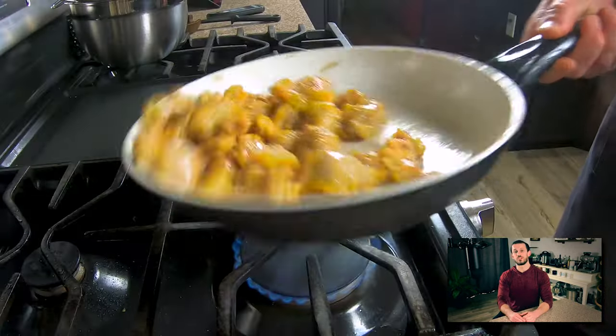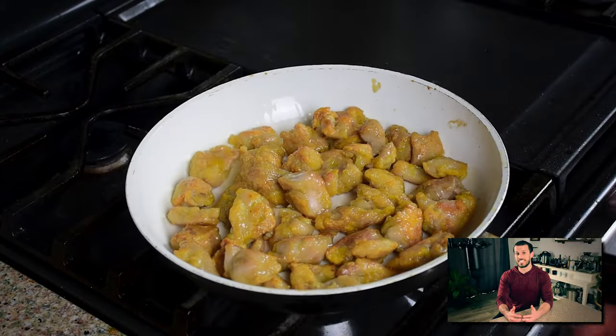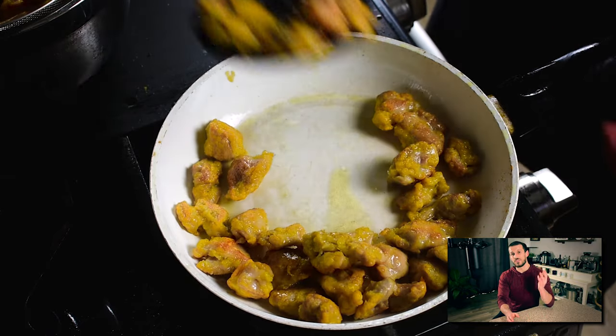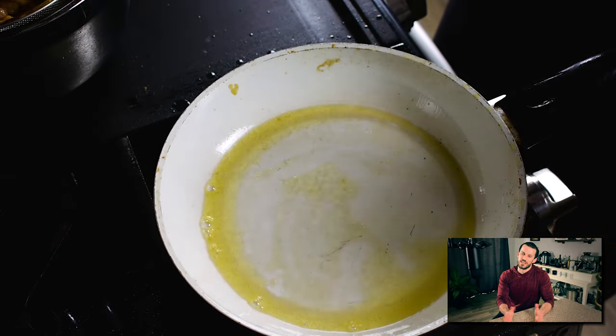Originally I didn't plan on doing three different batches of chicken, and my cameras rolled a little too long — two of them turned off. But luckily I have this third one going so we can watch the rest, and I apologize for the video quality.